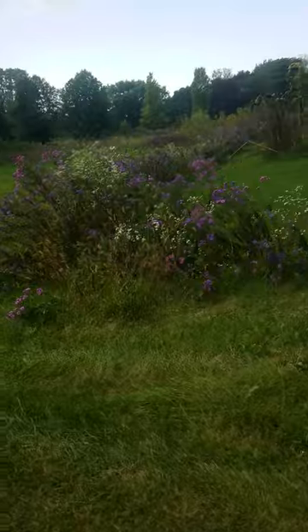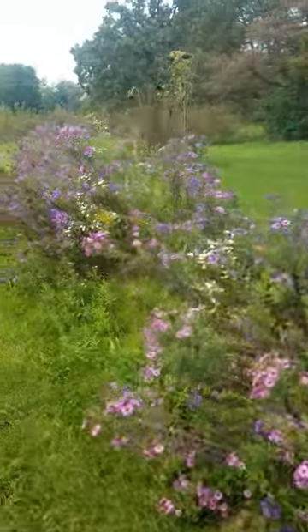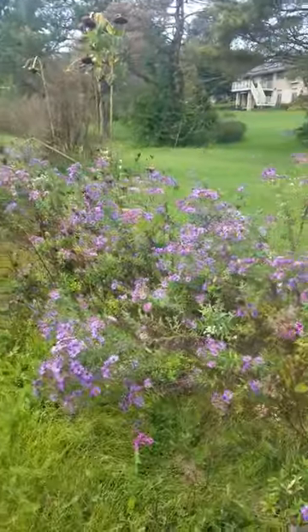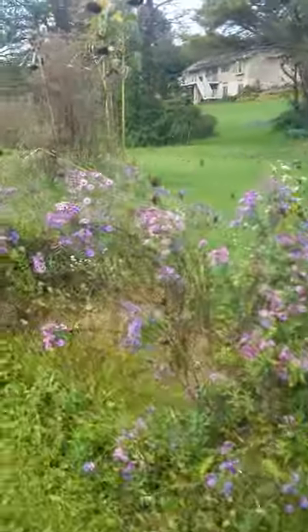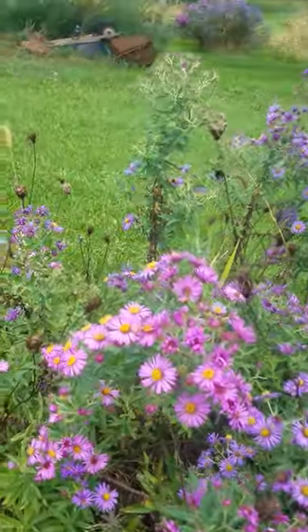Now these asters are two years old. They just rototilled a section in the fall and planted the seeds right in the ground. They're doing really good. You can see the honeybees just love these things.